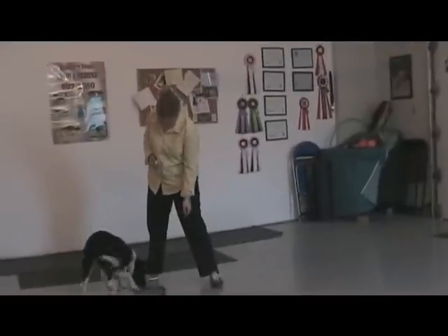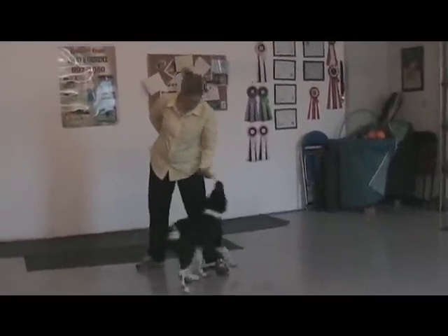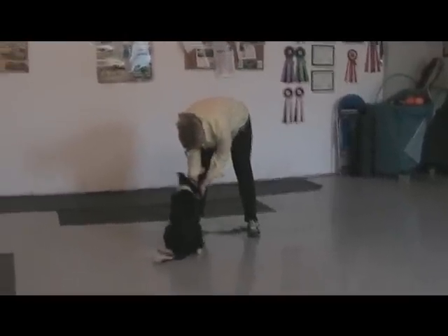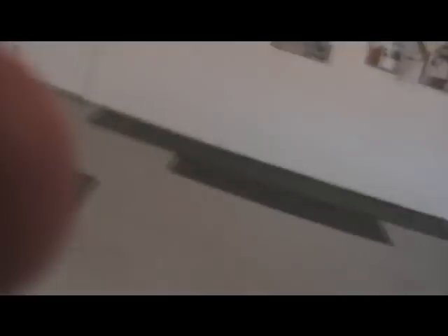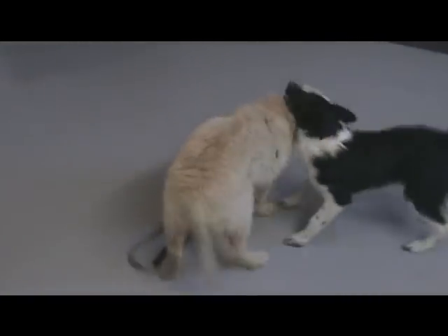Touch. Touch. Touch. Yay! Good girl. That was fun! You can pause it. Good people. Here's her first experience with a puppy.